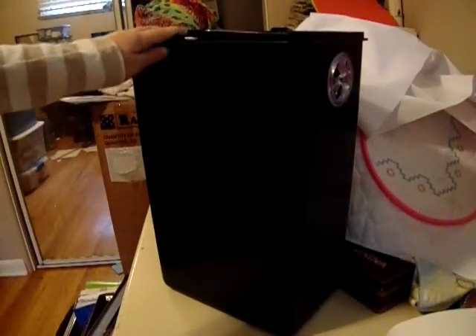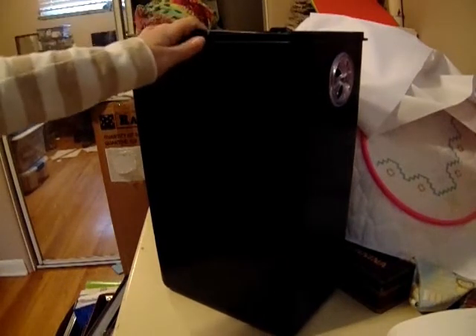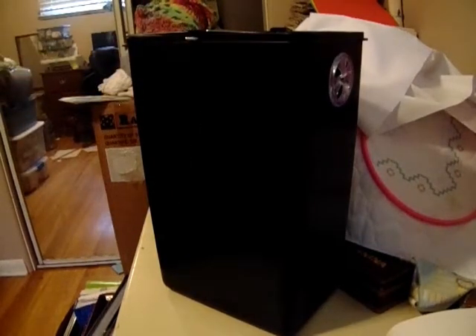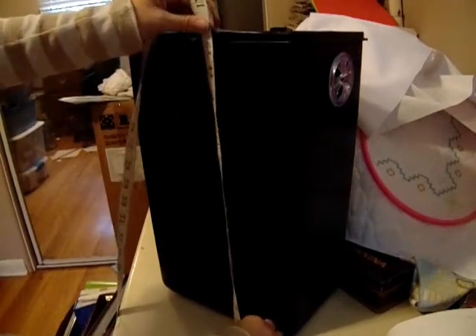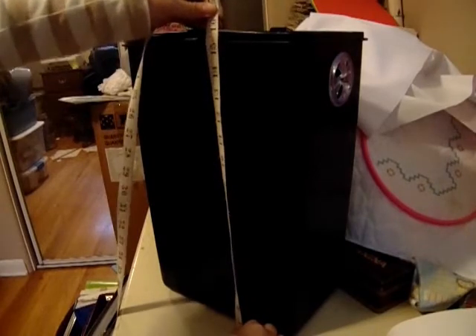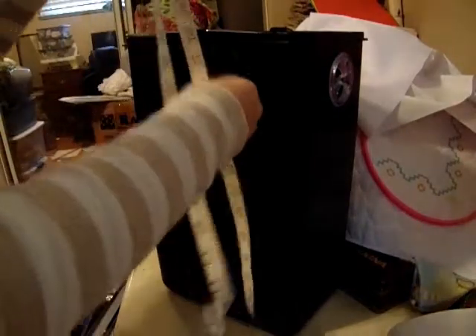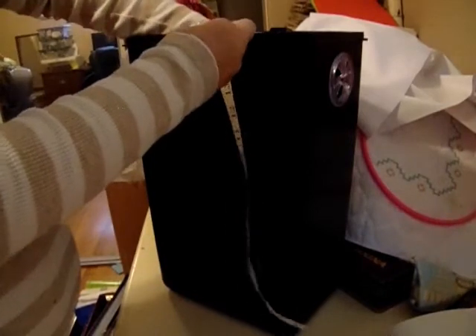Here is my trash can. I'm using a 3.5 or 3.6 gallon trash can. I did put the diapers in there and just kept shoving them in, and that was enough for a day, maybe two, before I washed. The first thing you're going to want to do is measure the height of your trash can. This trash can is roughly sixteen inches tall, so I'm going to add four inches to that because I want it to wrap around the outside.